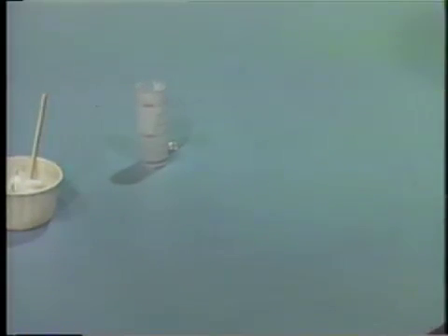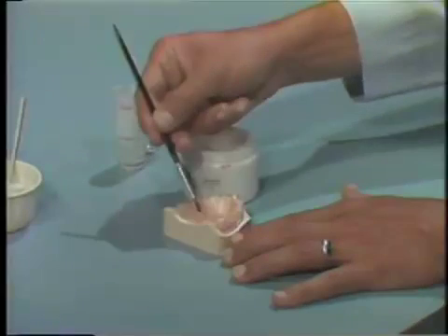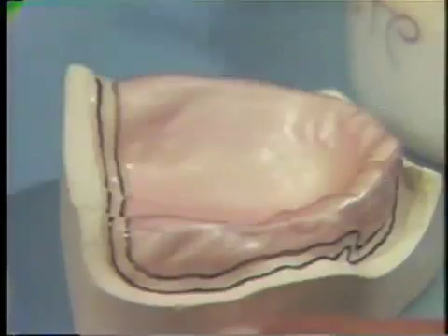While it is setting, paint the diagnostic cast with liquid foil substitute. Apply it only to the surface of the stone, not to the surface of the wax. The liquid foil substitute will enable easy separation of the impression tray from the diagnostic cast.